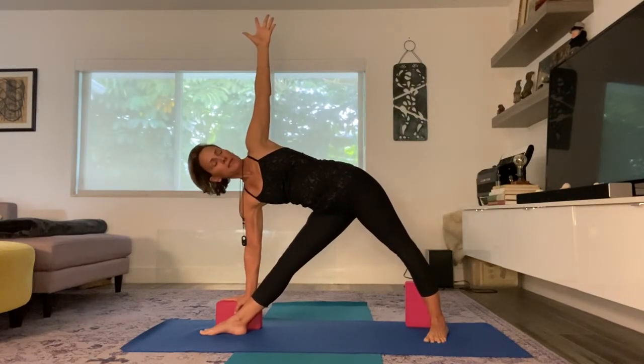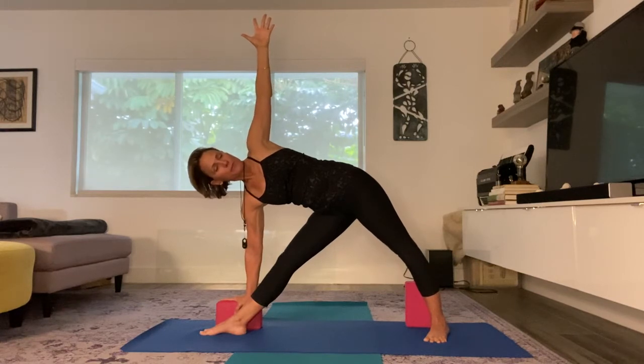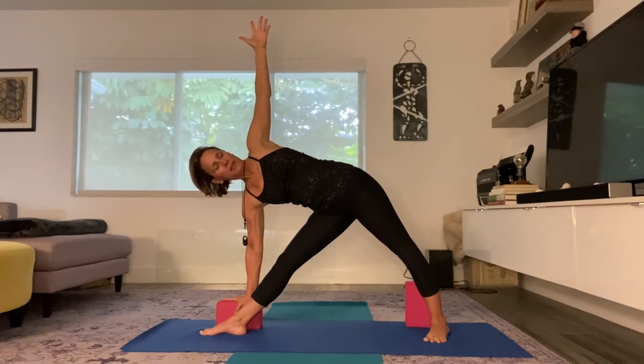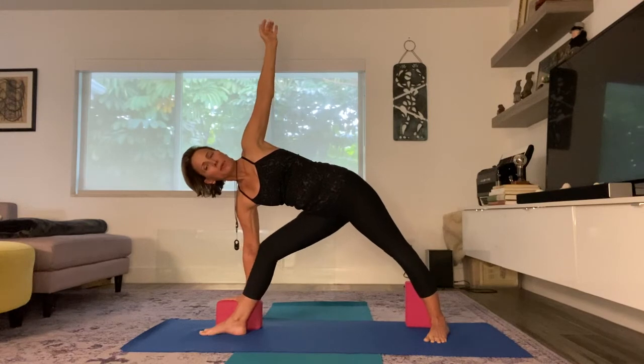I'm lengthening my spine, engaging my belly button, grounding through all four corners of my feet, tucking my chin, twisting my heart to the sky. Triangle pose. And I'm going to bend my knee to come out of it and then come back up. And that is triangle pose.